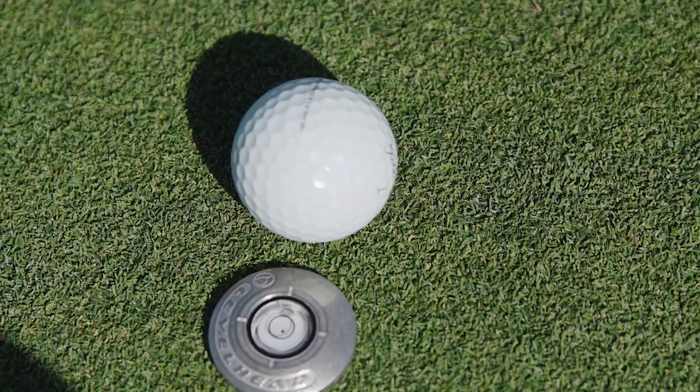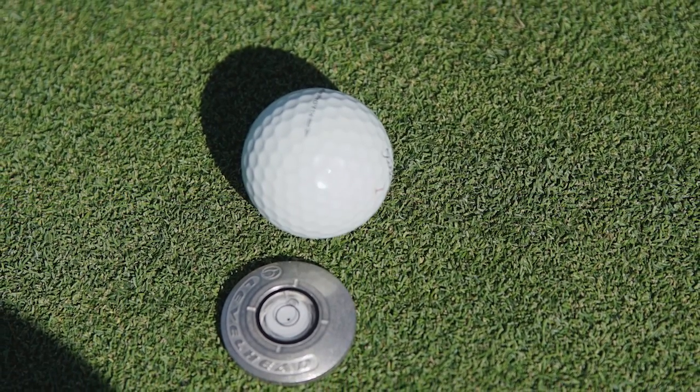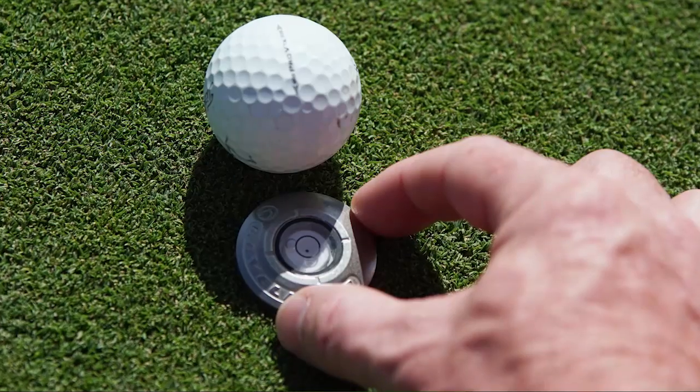Also, you're going to see if the bubble goes forward, you're going to work on uphill putts. If it's backward, you're going to work on downhill putts.